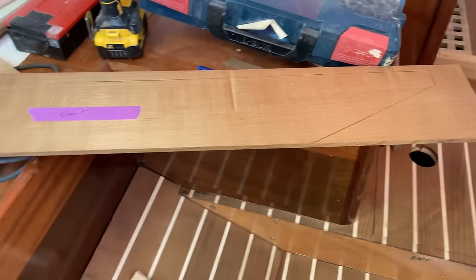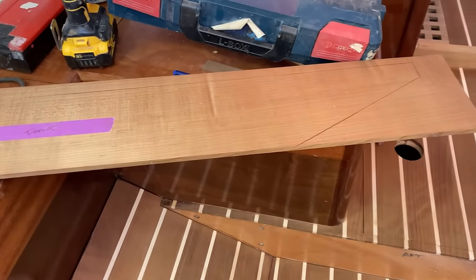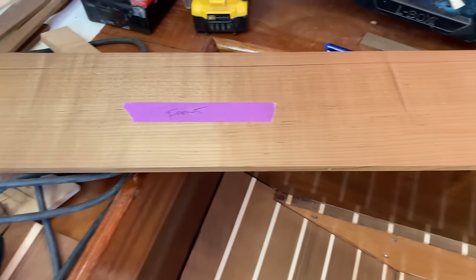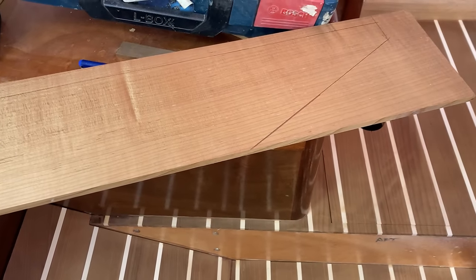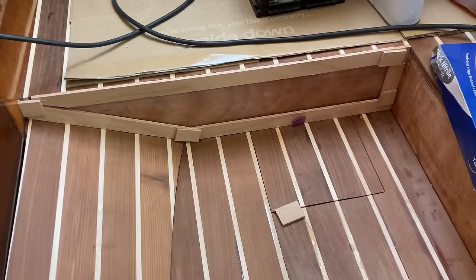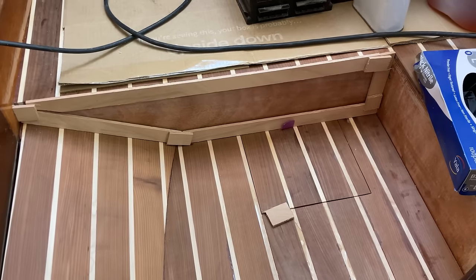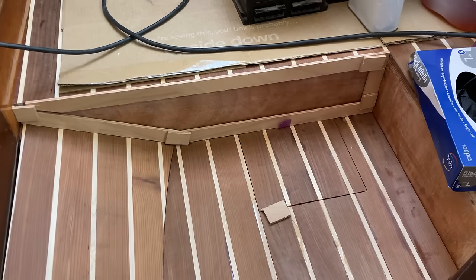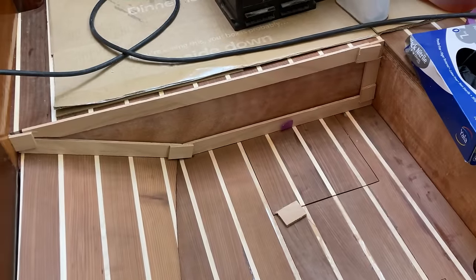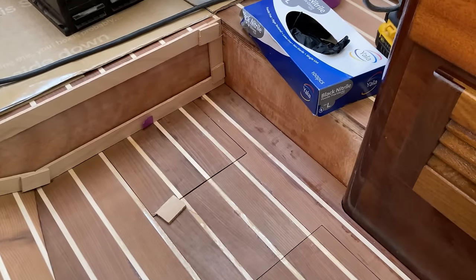The adhesive on the side bit has now cured enough that I've been able to remove the batteries, and my attention has turned to making the fronts of these steps, which will be made out of exactly the same TMT teak and holly effect material. I've got to start by templating — bits of thin plywood stuck together with a hot melt glue gun — to take the shape off the front of this step, transfer it over onto the 8mm sheet of wood that's going to go on there, cut around that, and trim it to a really nice fit, hopefully.